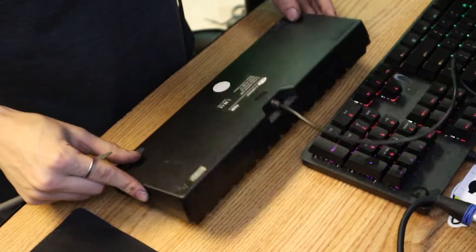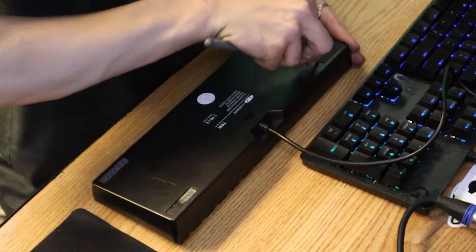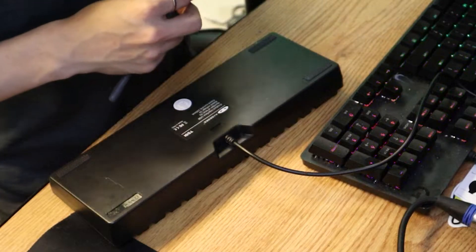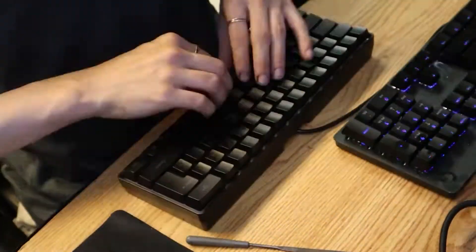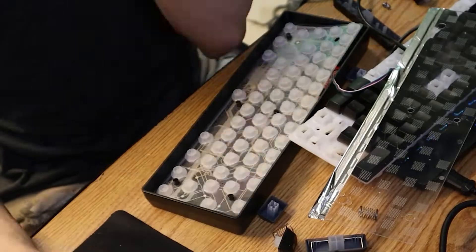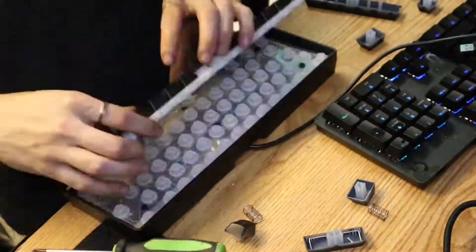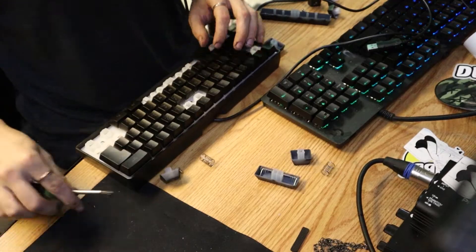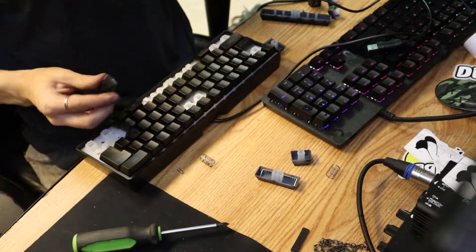There are no screws under there — we'll put that back. So whenever I get a new keyboard... all right, who needs it installed properly? I don't care. Where does this key go?